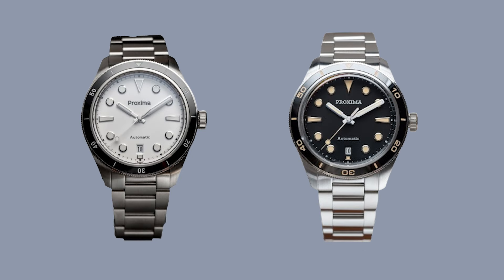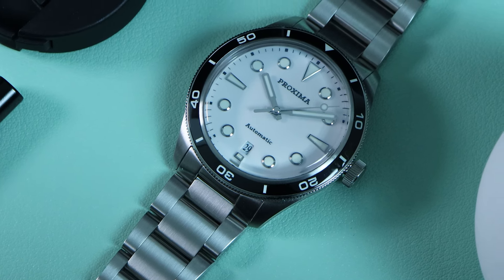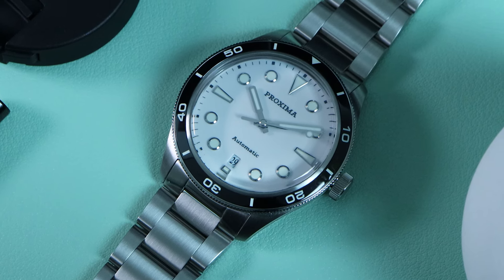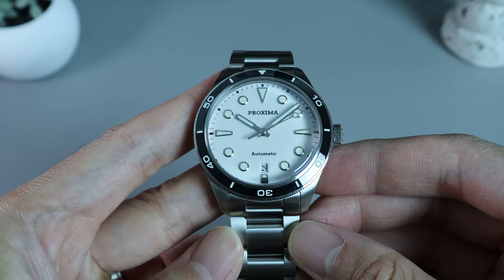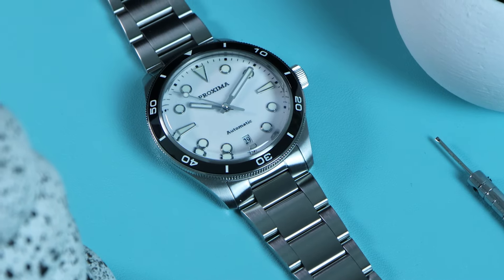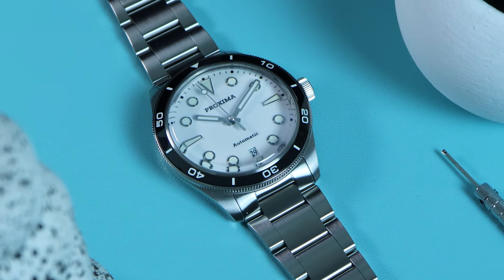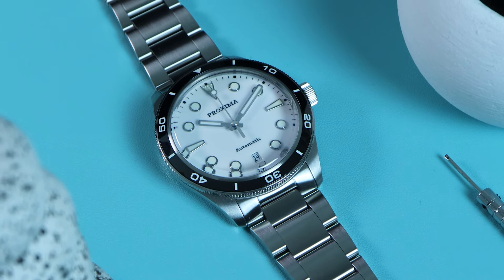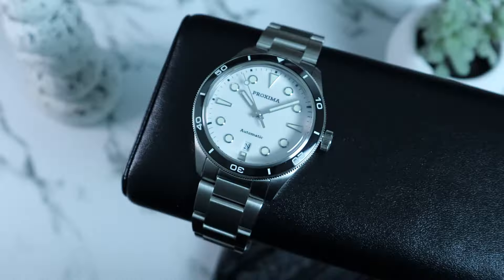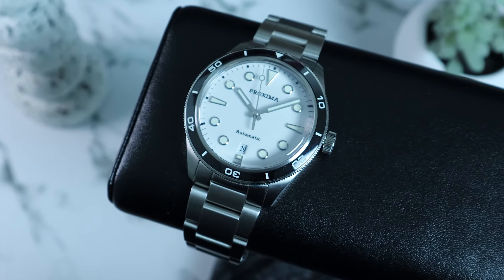There are currently three main versions of this watch: a white version along with a black version, and also a few more variations with a different logo and dial. You can also choose to go with a steel bracelet or a rubber strap. I highly recommend going for the steel bracelet — it's worth it. The one we have here today is the white version with a steel bracelet. Proxima is currently asking $250 to $270 for this watch, a bit cheaper with the rubber strap option. It's also an option to upgrade to a Swiss SW200 movement. You can purchase the watch from Proxima's official AliExpress store, their website, or other distributors.